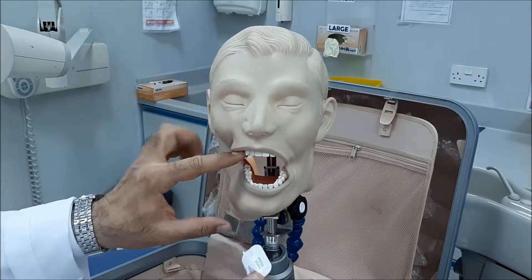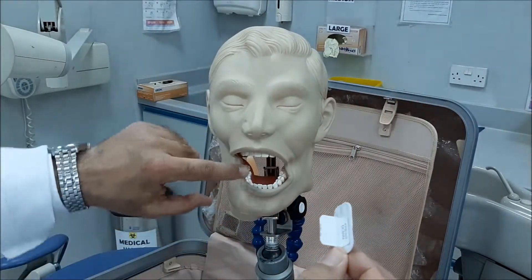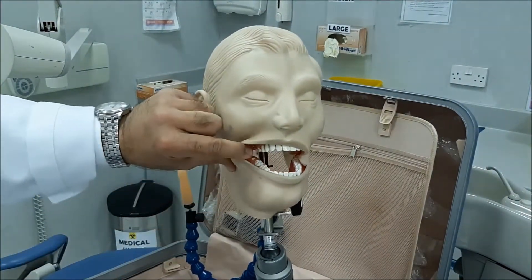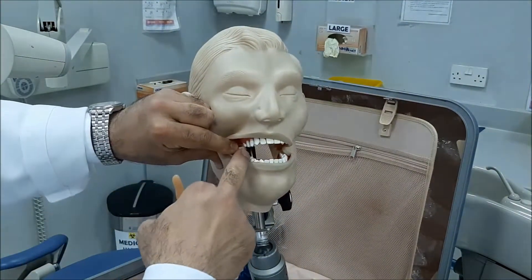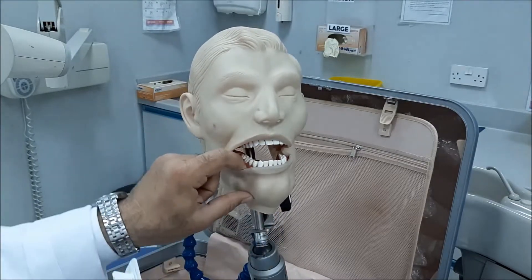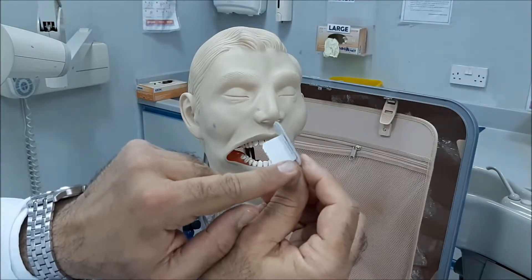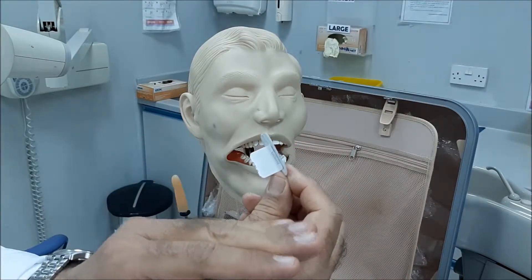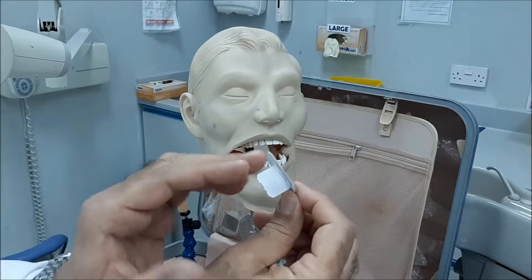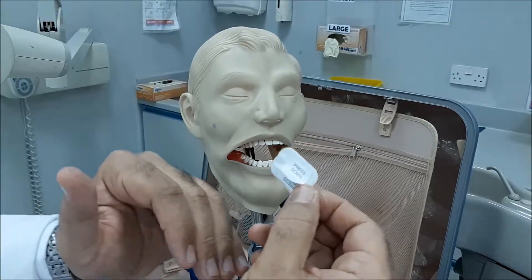When we did the pre-molars, the two pre-molars were biting on the tab. Now we will do the molars. When we do the molars, we will make the second molar — so this is the first pre-molar, second pre-molar, first molar — the second molar will be biting on the center of the tab, so that we guarantee the first molar and its mesial surface will show, and the third molar and its distal surface will show as well, for both the upper and lower teeth.